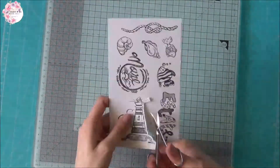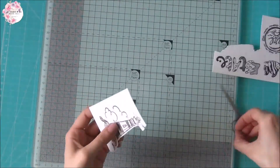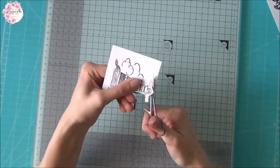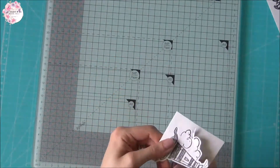Una volta effettuate tutte le nostre timbrate, andiamo con delle piccole forbici a ritagliare i nostri timbri, lasciando un contorno bianco. Io per timbrare ho utilizzato il tampone Memento che una volta asciutto, anche se viene a contatto con l'acqua, non sbava.